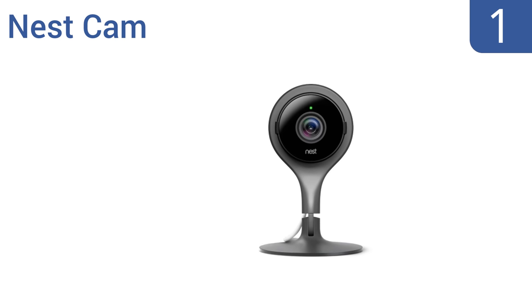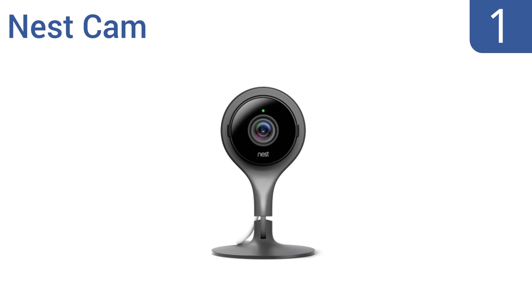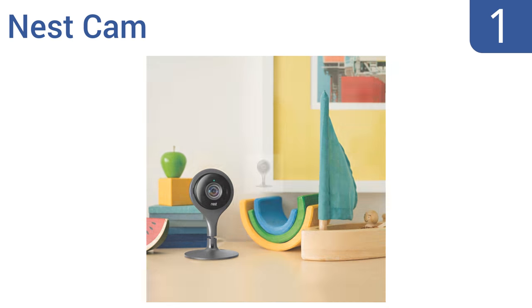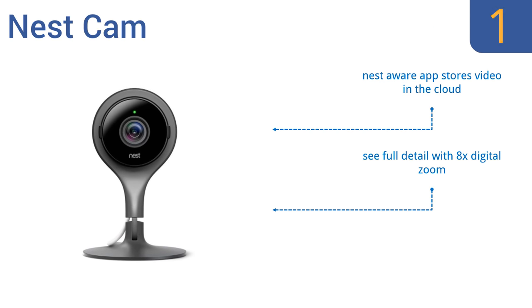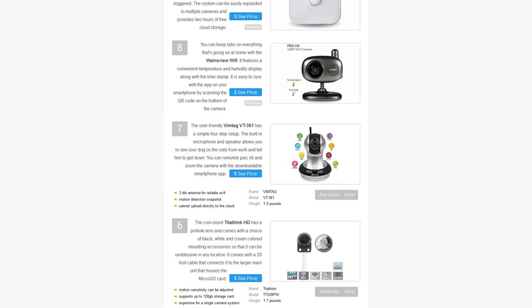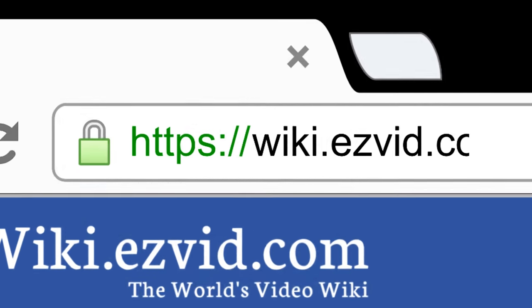Coming in at number one on our list, the powerful Nest Cam streaming 24/7 means you'll never miss a thing. It plugs into an outlet so it has the ability to record continuously. The Nest provides a wide 130-degree view and eight infrared LED lights that let you see the entire room day or night. It features the Nest Aware app that stores video in the cloud, a versatile stand with a magnetic face, and you can see full detail with its 8x digital zoom.